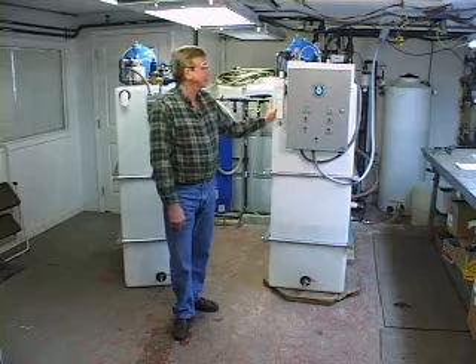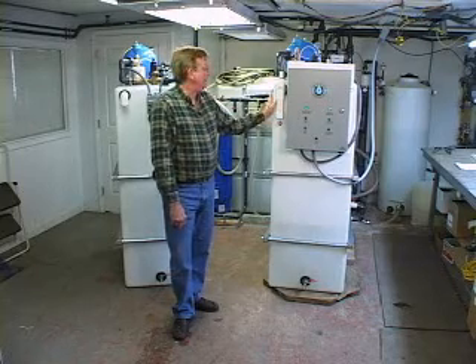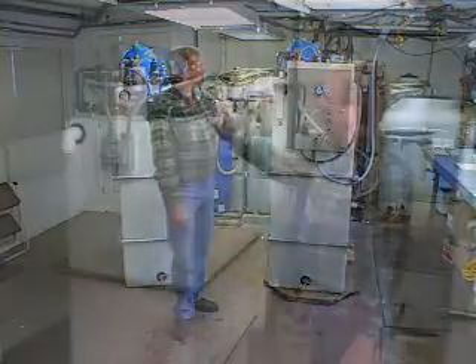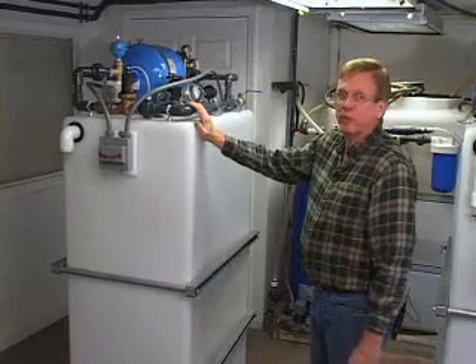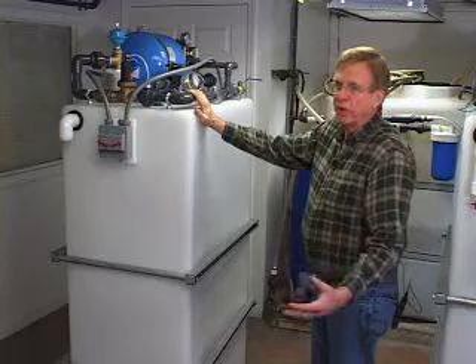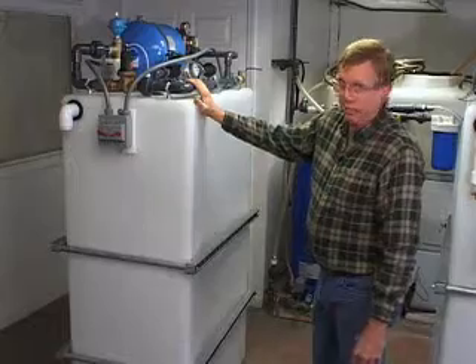It's very quiet, which is one of the comments we get all the time, and it really moves a lot of water, so the pressure in the house is just wonderful. This system can be used on a well, or it can be used on city water service, or it can be used on a community well — a situation where you have a development that has one well that feeds ten, twelve, fourteen houses.